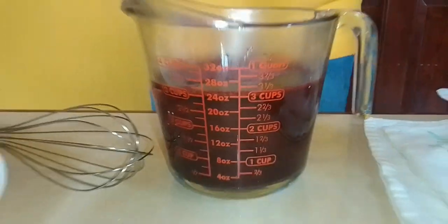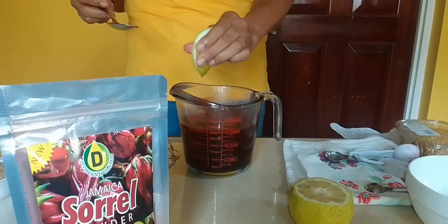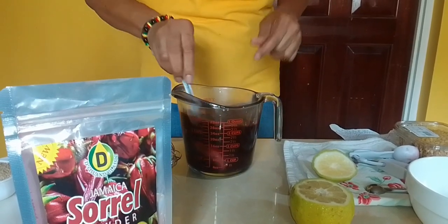I'm going to add a little lemon juice. You can add a little — it all depends how tangy you want it. I'm going to add just a little bit to mine, and then I'm going to mix a little.